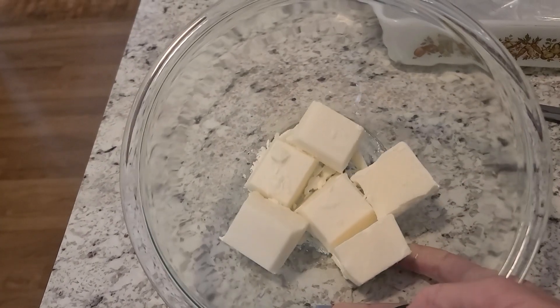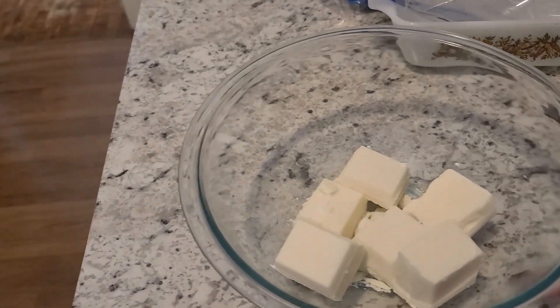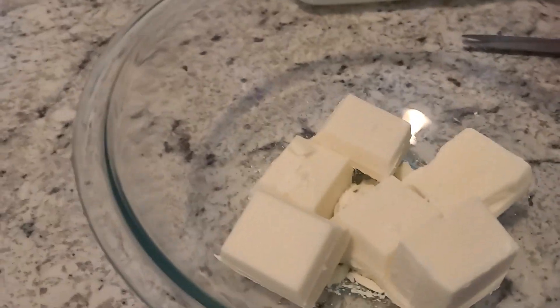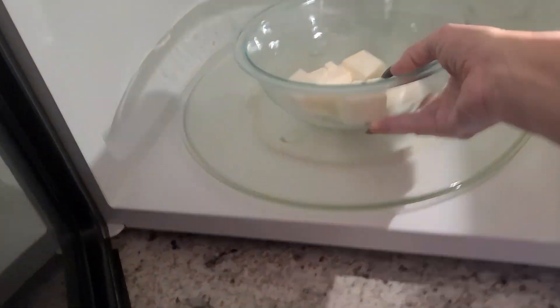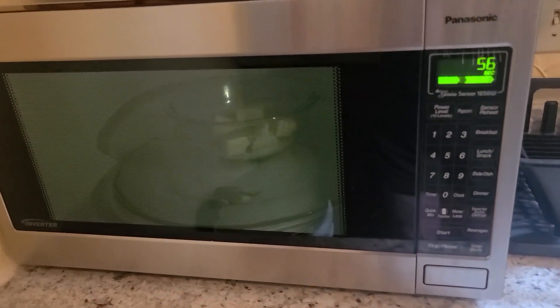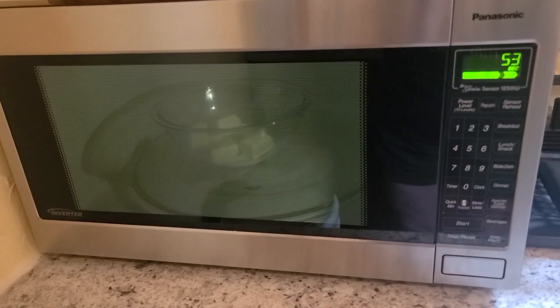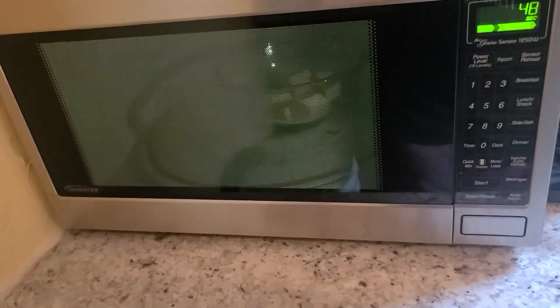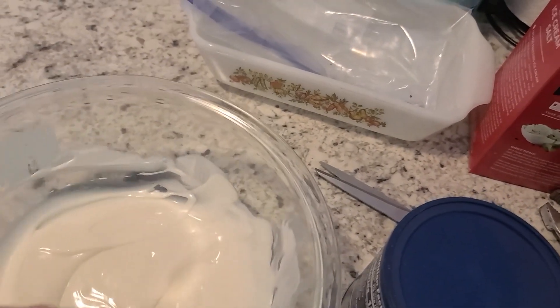I have put half the package of almond bark in a glass bowl and I'm going to put it in the microwave. What's awesome about this is you can use the microwave or you can do a double boiler. I'm going to put it in the microwave and let it go for about 30 seconds, then stir, and keep doing that until it is all melted. This took about 90 seconds and it is so creamy!